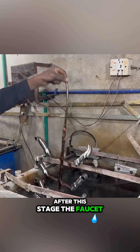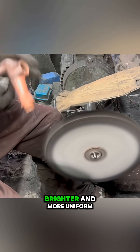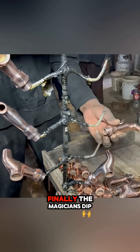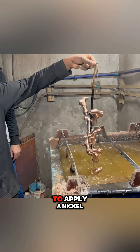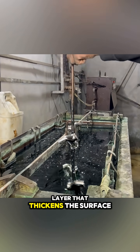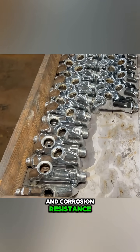After this stage, the faucets go into a copper plating bath and are polished once more to make the surface brighter and more uniform. Finally, the magicians dip them into additional baths to apply a nickel layer that thickens the surface and a chrome layer that gives the mirror-like shine and corrosion resistance.